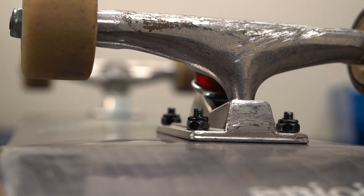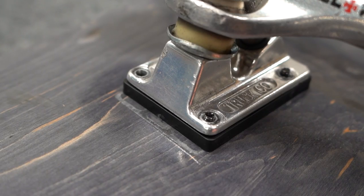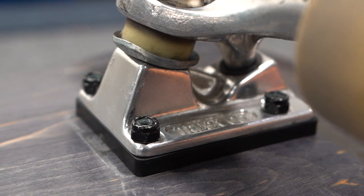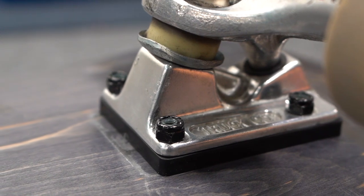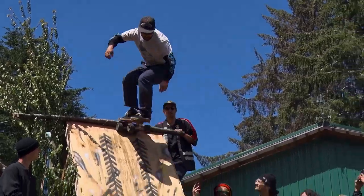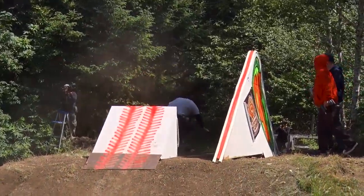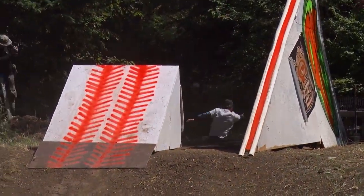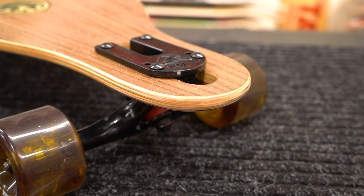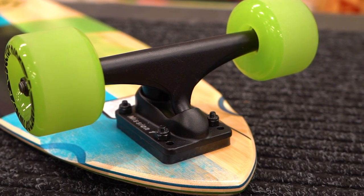It's okay if your hardware sticks out a little bit, but try to keep the extra length less than a quarter of an inch. If your hardware does not at least reach through the top of the nut and doesn't sink into the nylon lock part of the nut, then your hardware is too small and it will fall off really quickly. You'll never really need 2-inch hardware unless you're using giant 1-inch plus risers. If you have a thicker deck such as an 8 or 9-ply longboard, or if you have trucks with an extra thick base plate like some longboard trucks, you'll need an extra 1/8th to a quarter inch to accommodate for that extra width.